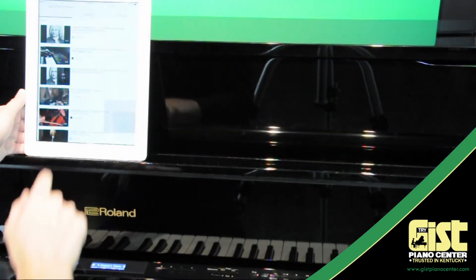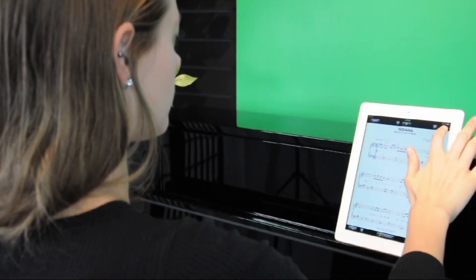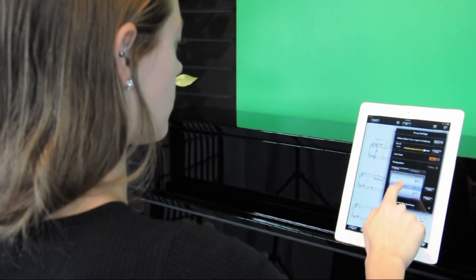Watch YouTube videos and listen to them through your piano before you tackle a new song. You can even change the note size, the song tempo, or the key your music is written in. The sky's the limit.